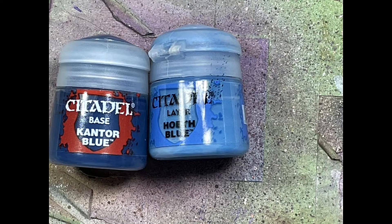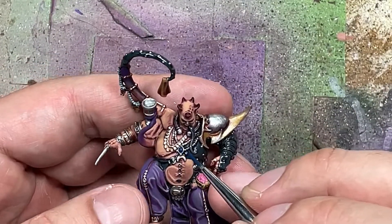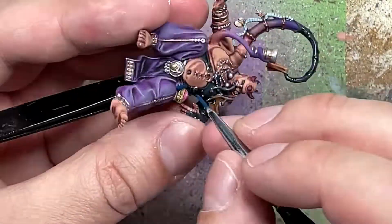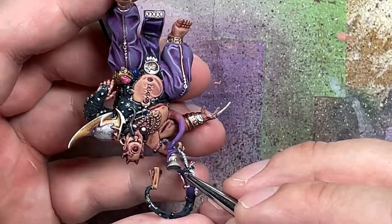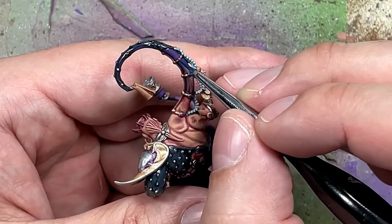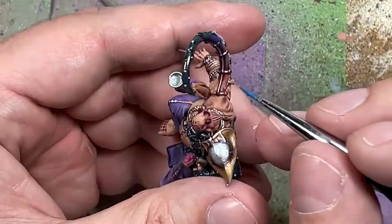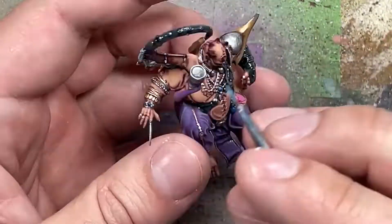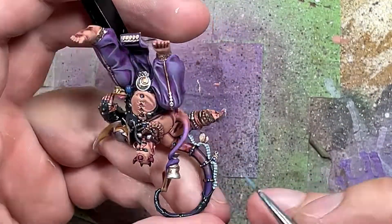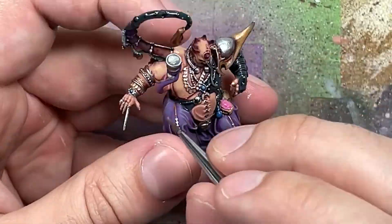And then with Kantor Blue and Hoeth Blue we're going to paint all the gems he has. Starting with a base layer of Kantor Blue - he has one on his chest, one on his wrist, and a bunch on his tentacle. Once done, we do a one-to-one mix of Kantor Blue and Hoeth Blue - for the oval-shaped gems we cover the top 75% of each, and for the completely round gems on the tentacle we cover the top 75% to half as best we can. Then we take pure Hoeth Blue and tap it on all the round gems at the uppermost raised area, and apply it on the edges of the medallion-shaped ones. Once done, we apply Liquitex Gloss Varnish again on all the gems.